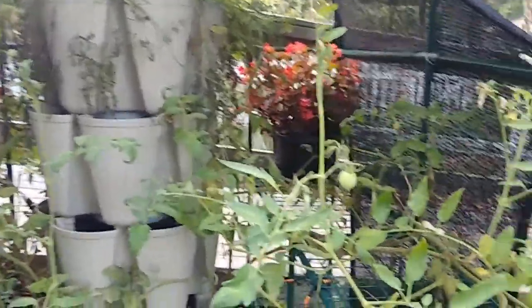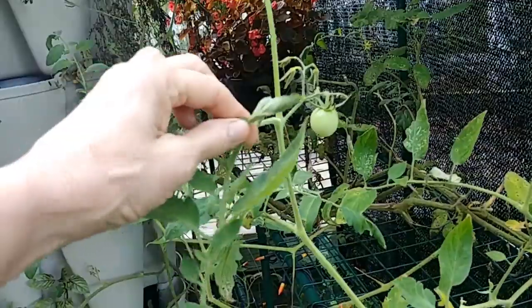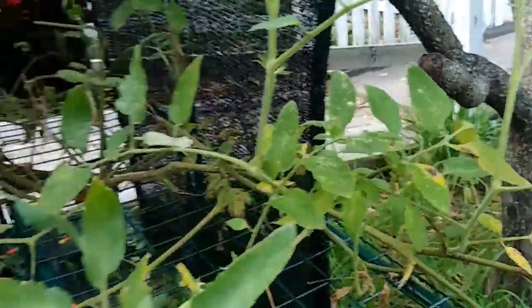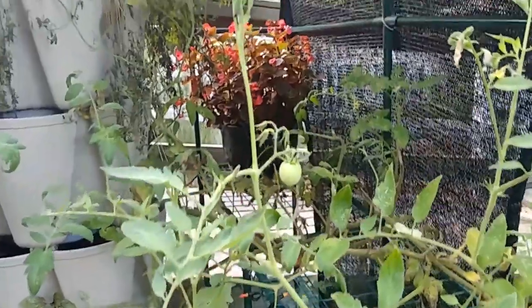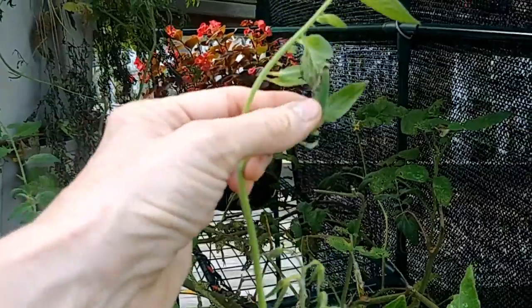About a week ago all these tomato plants were beautiful and green. They weren't curled up like this, they weren't diseased like this — they were all green. There was lots of new growth inside, things going on.